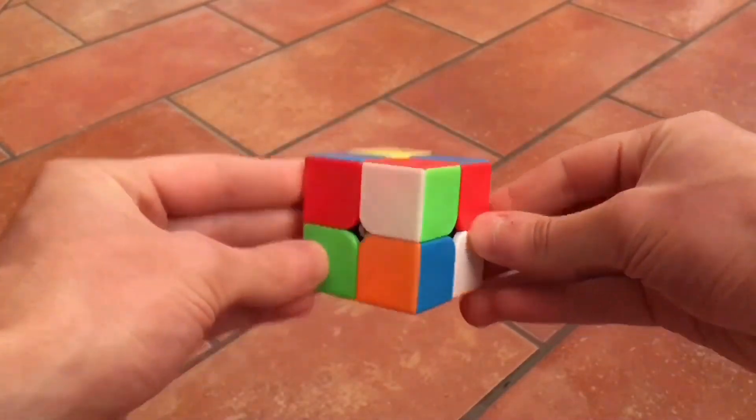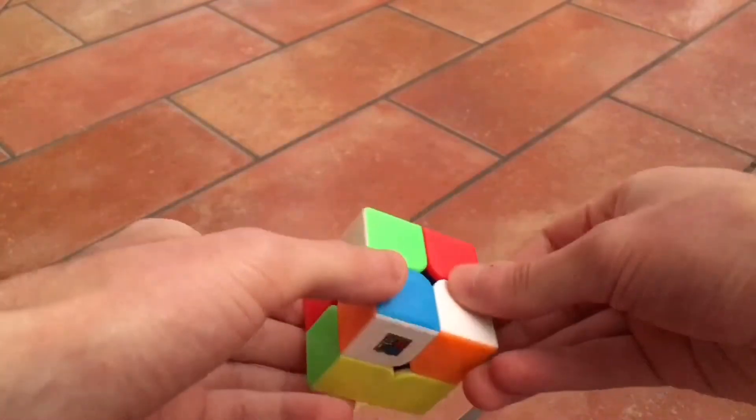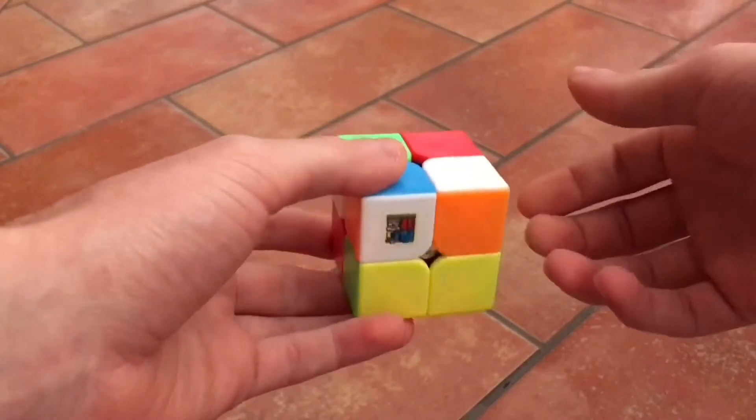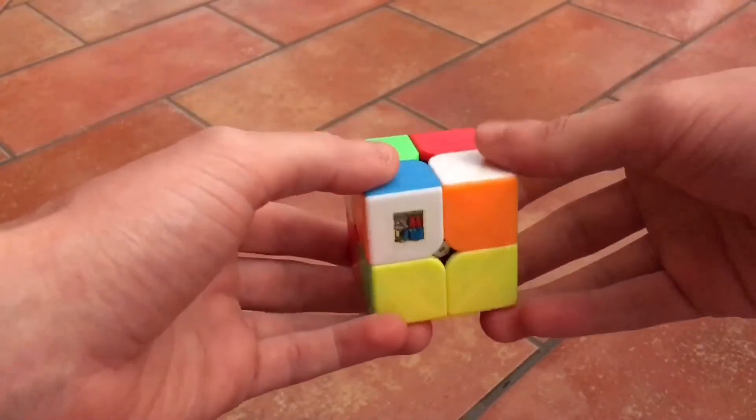Now I will try to solve the cube a little bit faster with this method, so you can see how fast you can solve it with a simple method like this. Let's go.